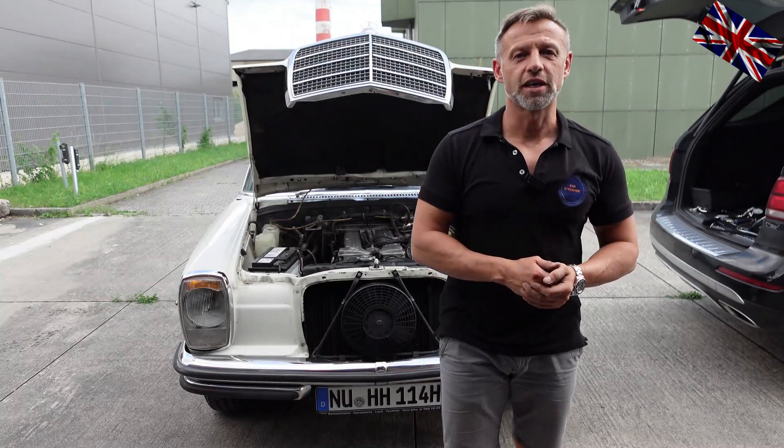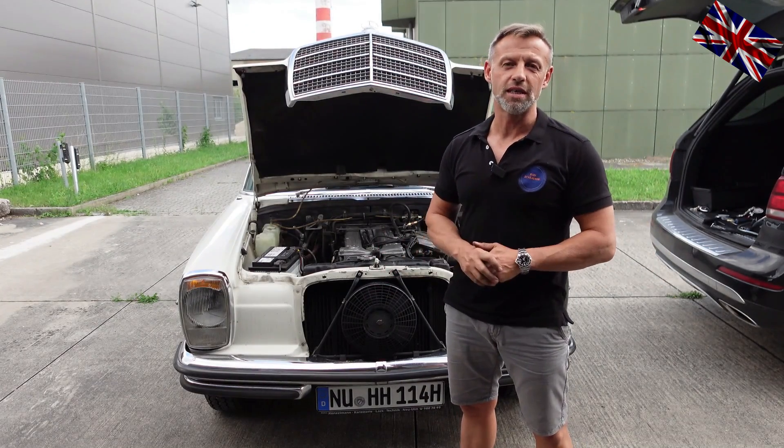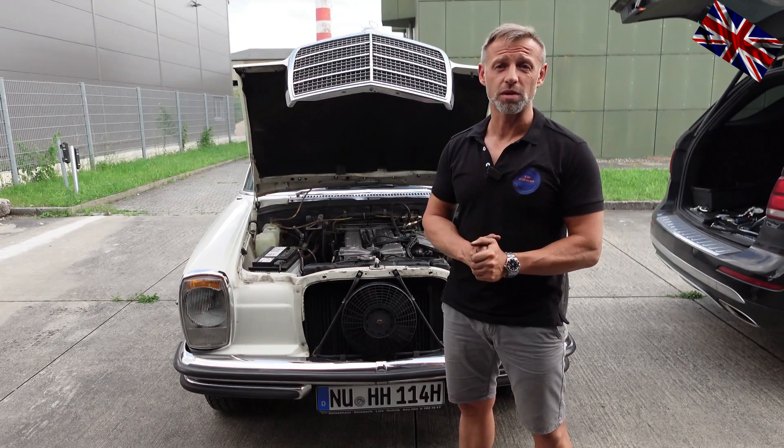Hello everyone, nice to have you all back for another episode of our 107 channel. Today's topic: adjustment of fuel pressure with the M110 six-cylinder engine.